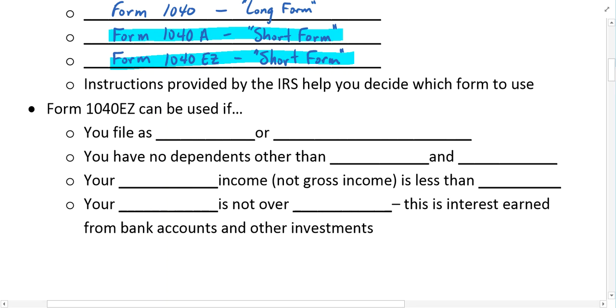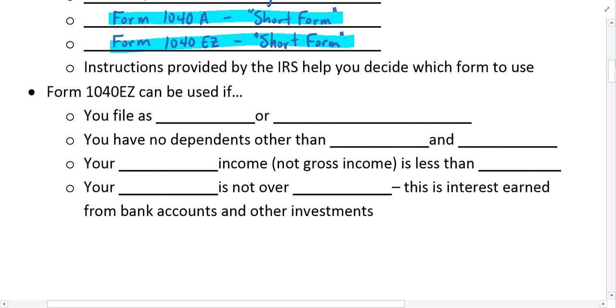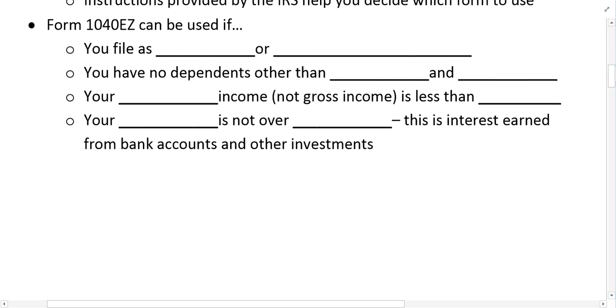The nice thing about these forms is that the instructions to use them — and to help you decide which form to use — are provided by the IRS, and you can download them from the IRS website.